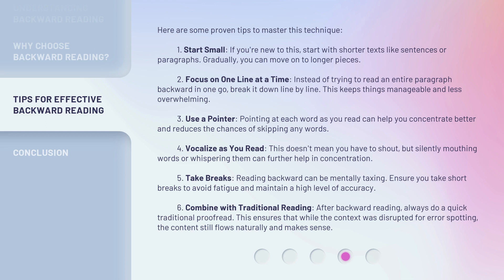Sixth, combine with traditional reading. After backward reading, always do a quick traditional proofread. This ensures that while the context was disrupted for error spotting, the content still flows naturally and makes sense.